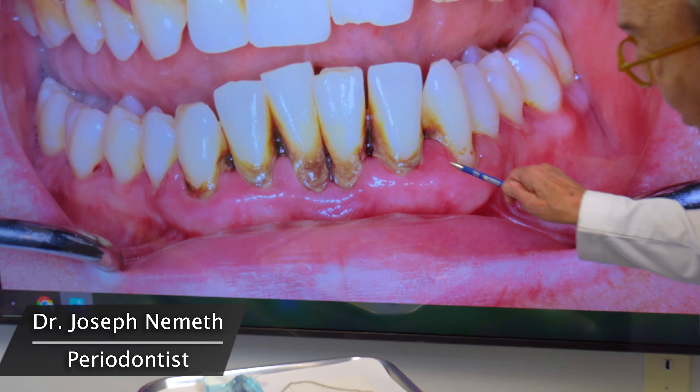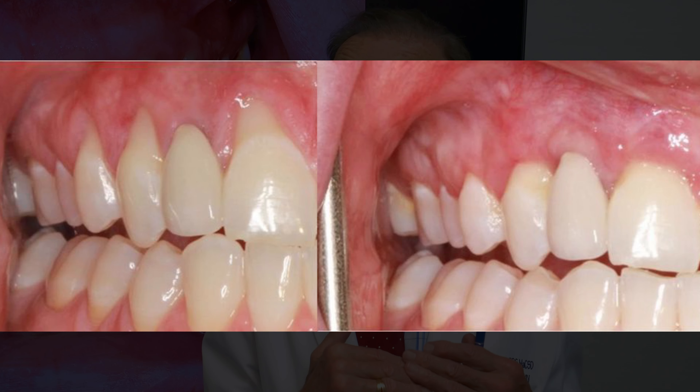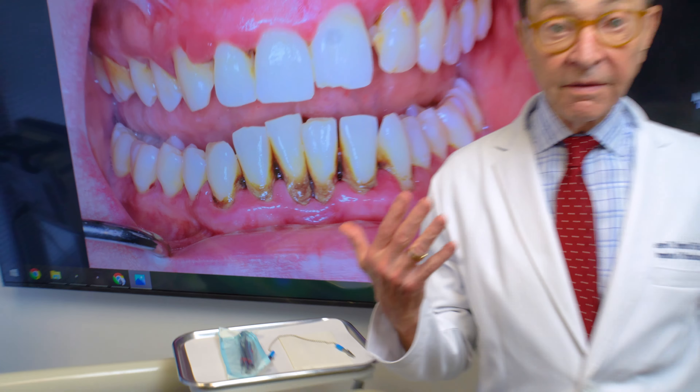This patient came to me with gum recession and she needs pinhole surgery. But I can't do pinhole on her until we clear up the infection. Some patients come to me and their mouths are clean and perfect — they just have gum recession and only need pinhole. But in her case, I really can't do the pinhole until I've eliminated the infection.